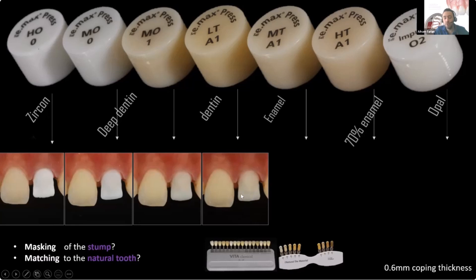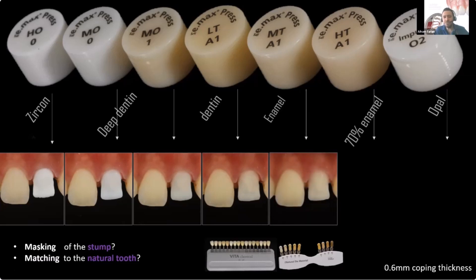But again, the question is: do I really need to mask the stump 100%, or is it enough just to filter the discoloration in it? This is matching in shade to the central and at the same time giving me probably 85% masking of the stump. So LT is another good selection. MT is also very similar to LT.